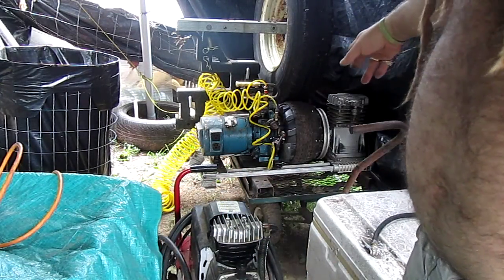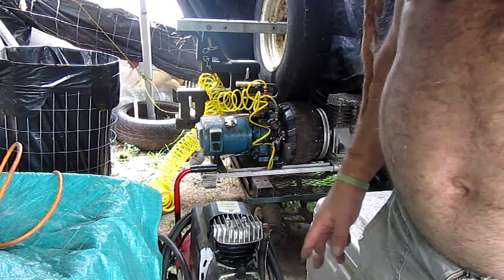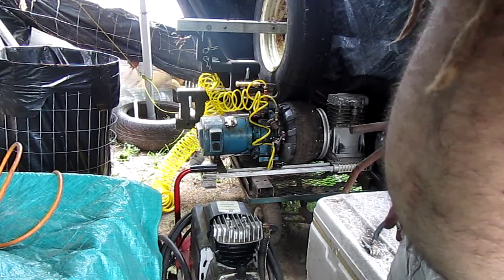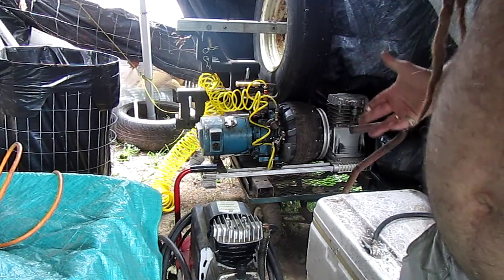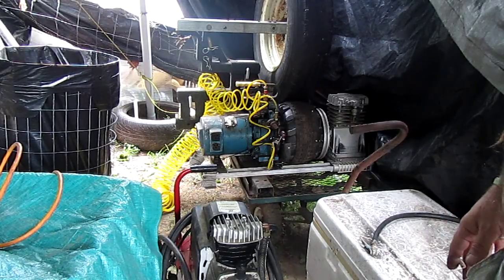I'd have to get it going 3,600 RPM in order to get 60 Hertz out of it. A lot of work ahead, but I just wanted to give a visual aid as to the type of things that I'm working on. Free power for everyone forever, folks.